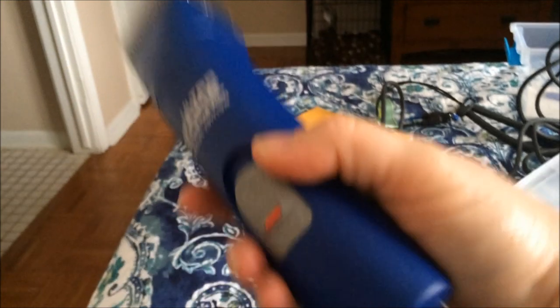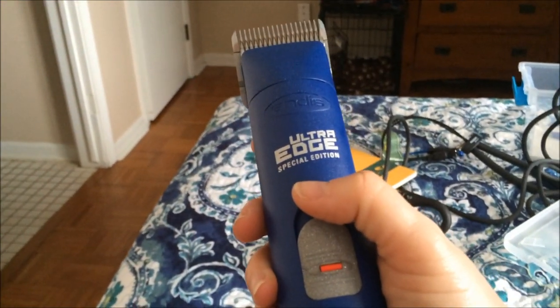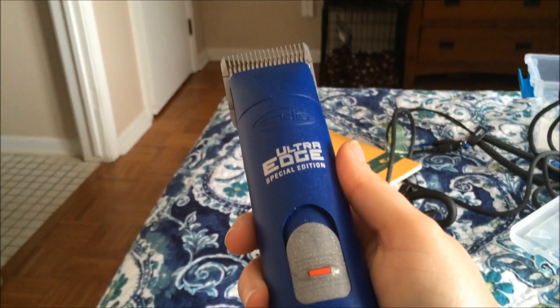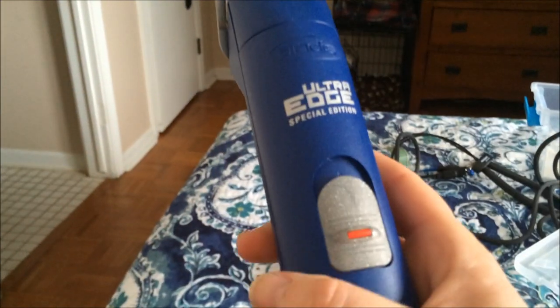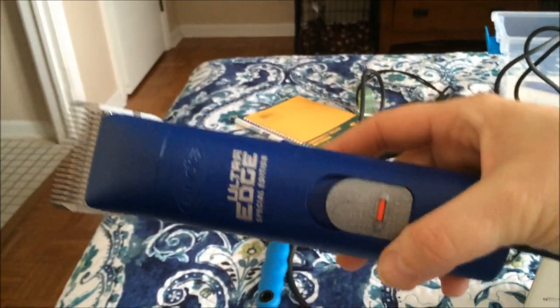This clipper is an awesome clipper. I got it at PetSmart — you can get it cheaper on Amazon. I think I paid a little over $200, but I've seen it now for like $160. This is an awesome clipper if you're going to be grooming your dogs all the time.